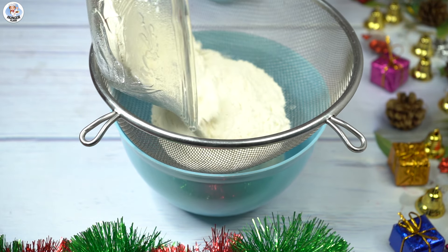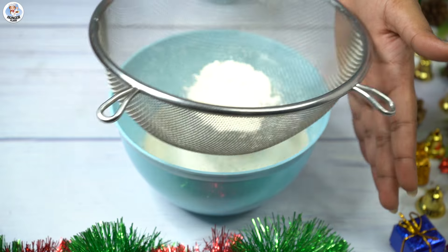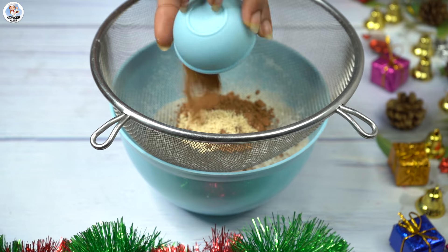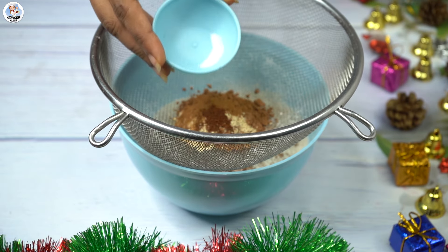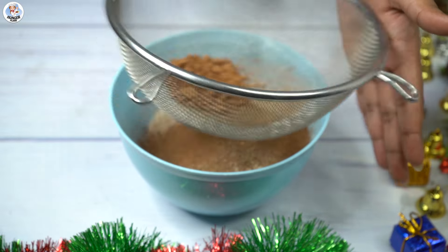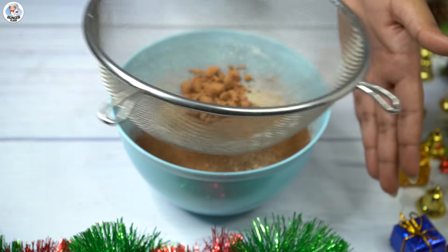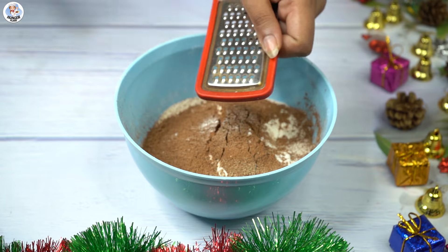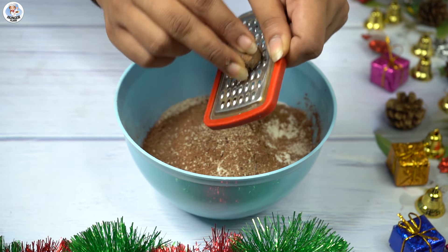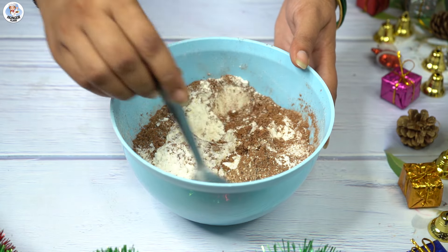Now in a bowl, sieve 1.5 cups of maida, 2 tbsp cocoa powder, 1 tsp ginger powder, 1 tsp cinnamon powder, 1 tsp clove powder, and a pinch of salt. These are all the flavoring agents. Also, I am going to grate 1 tsp of nutmeg into it. Mix the dry ingredients together.